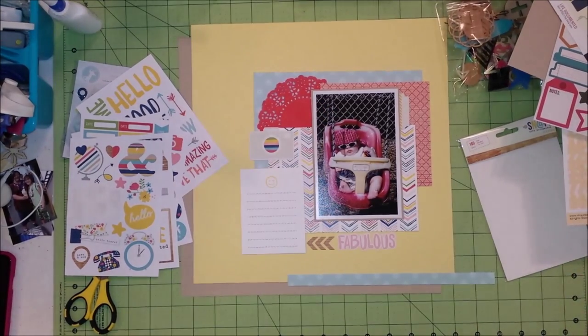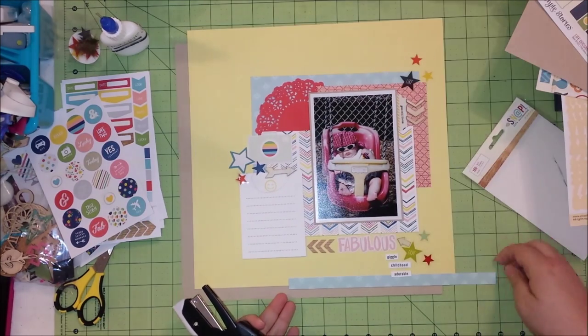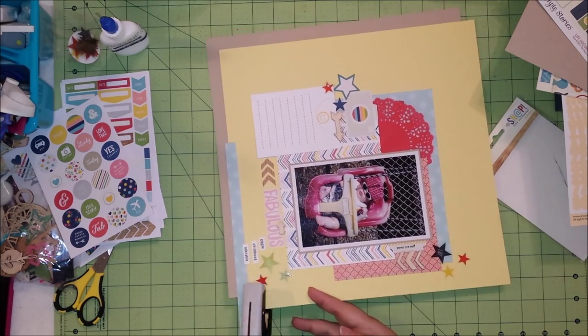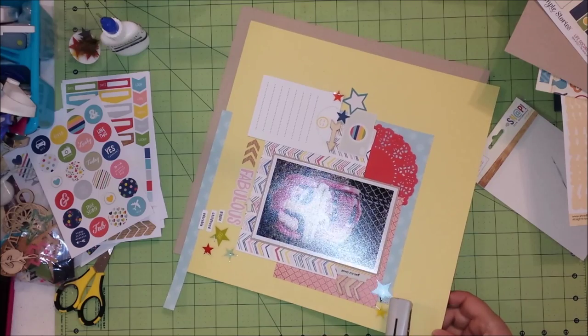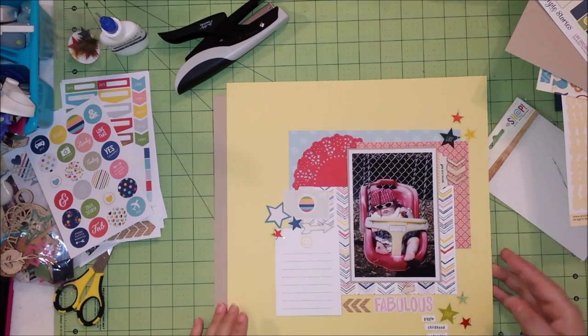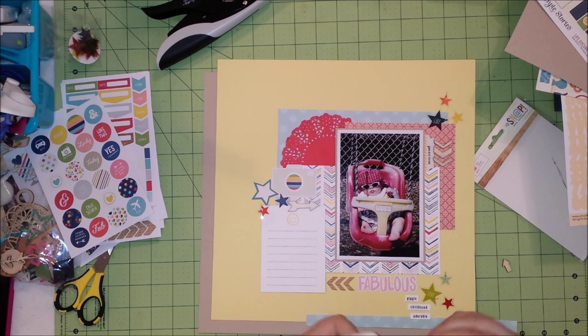Yes, I could have gone into my stash and probably found something larger, but it would have taken more time. That's why I like working with little kits I put together myself, or kits that I pre-buy like this one — it just makes the process go by a little faster. These are transparent stars that I got in a Freckled Fawn kit.